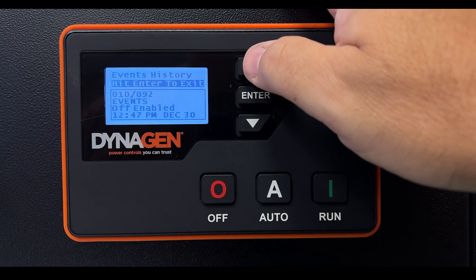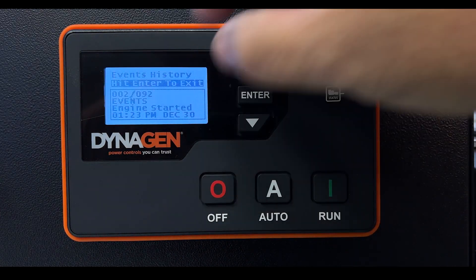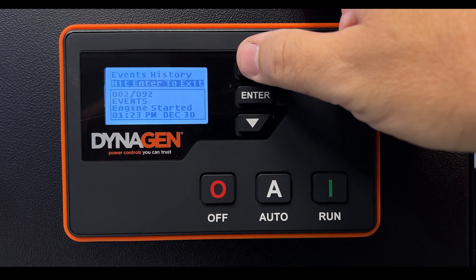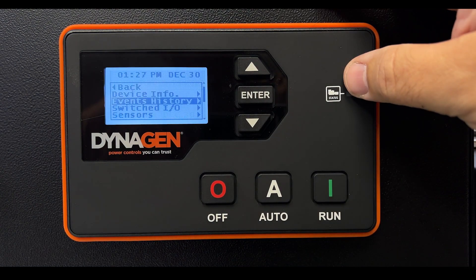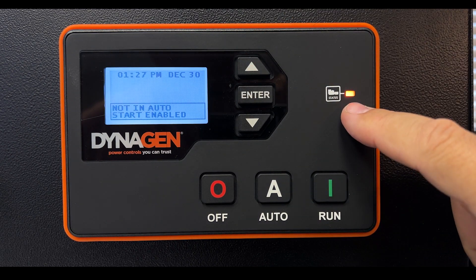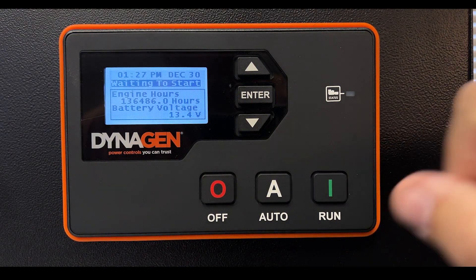Perhaps the power failed, the generator started and stopped, and everything returned to normal — you'll be able to see that in the log as well. In this case there's nothing concerning — it all looks normal. Press Enter to exit the log. It warns that we are not in automatic, so press Auto to put it back. It's now waiting to start, the light goes out, and everything is back to normal. We'll cover more features of this controller in the next video.